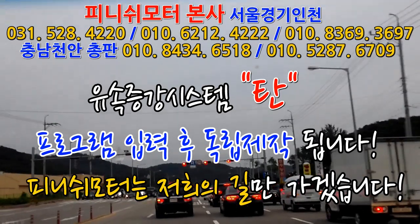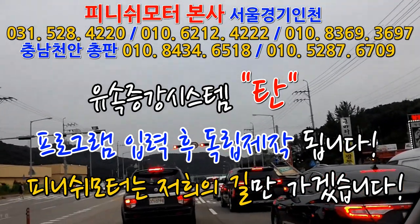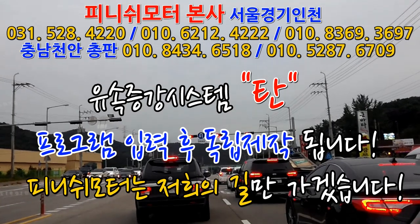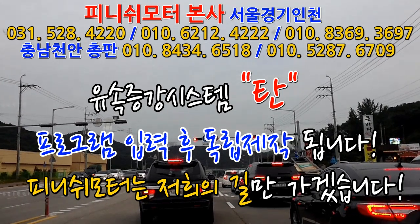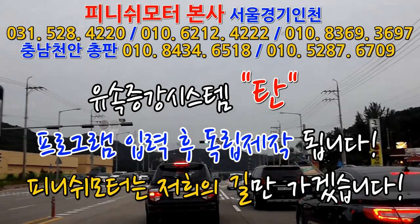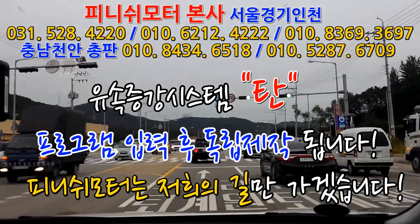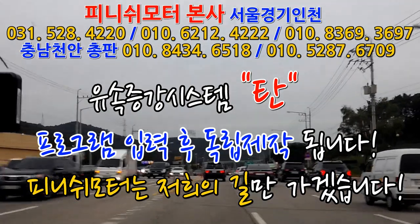고속도로 정속주행을 해서 다니시는 분은 좀 밝게 되더라고요. 제가 볼 때는 저속보다는 100km, 120km, 130km 고속주행을 밟아놓고 액셀을 잘 떼고, 살짝 얹어놓기만 하면 훨씬 연비가 되잖아요. 항속주행을 할 줄 아는 게 되는 거거든요. 저희 제품을 달게 되면 발끝으로 살짝살짝씩만 운전하고 다니면 되니까 운전도 편해지고 연비도 좋아지는 거예요.